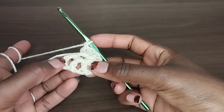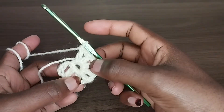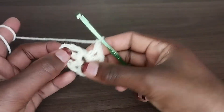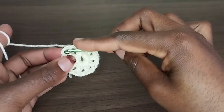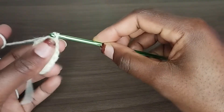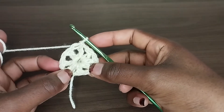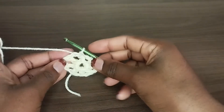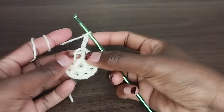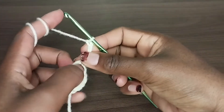These first four chains count as a double crochet and chain one space, so I have a total of eight double crochets and chain one. Go through the third chain and make a slip stitch. Now we are going to work in the post, so chain 3.